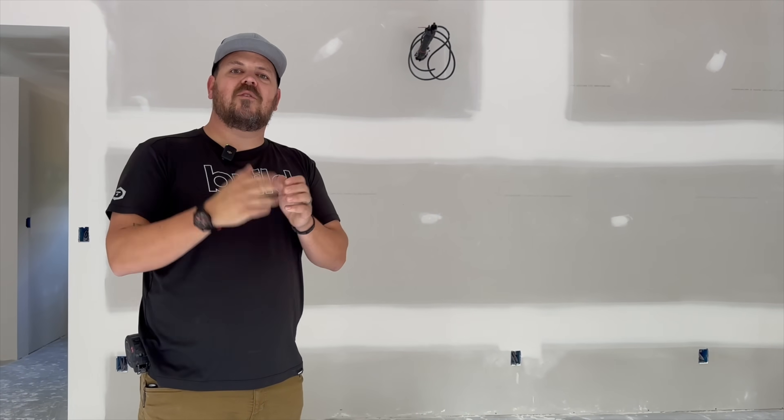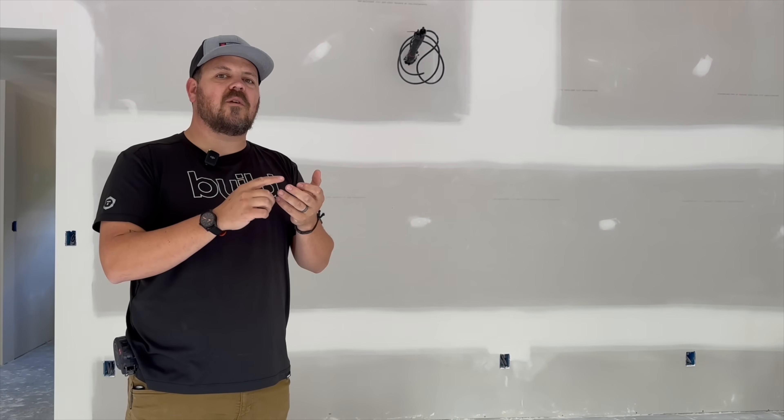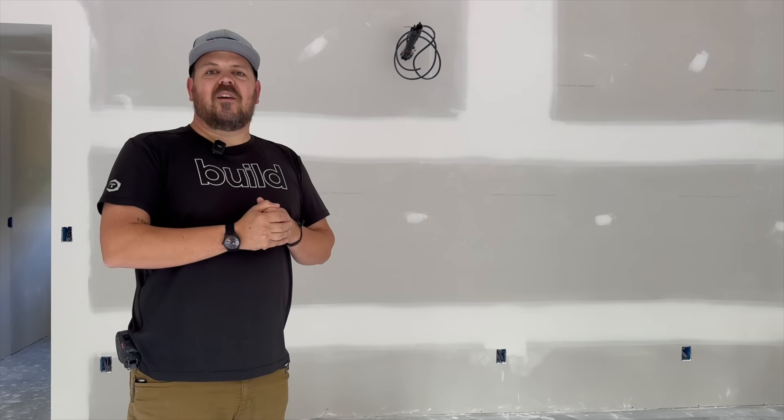Don't forget to subscribe to the Unbuild It podcast — that's Steve Baczek, Peter Yost, and myself — talking about building business, building science, and generally picking at each other and having a good time. Thanks for watching. Have a good day.